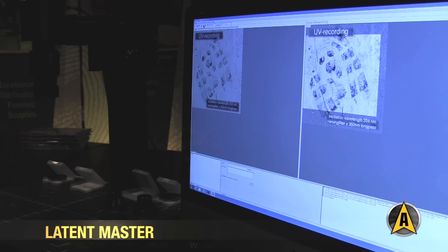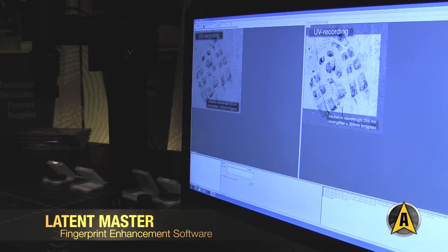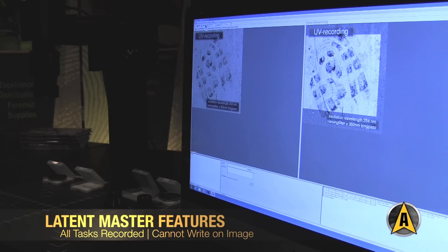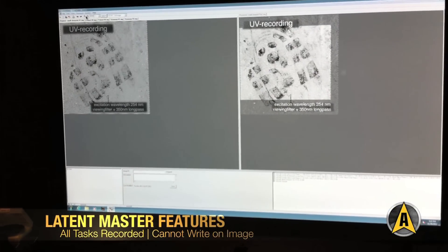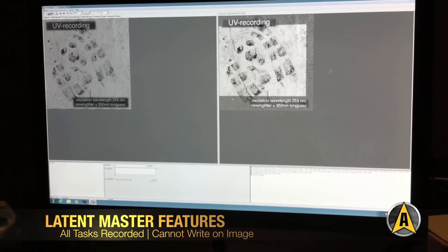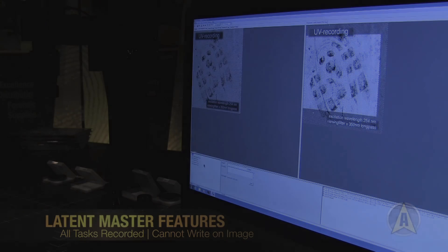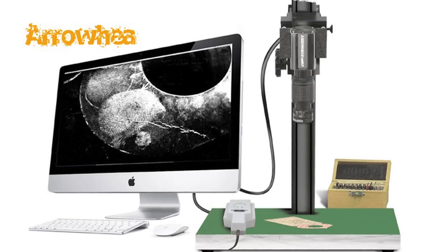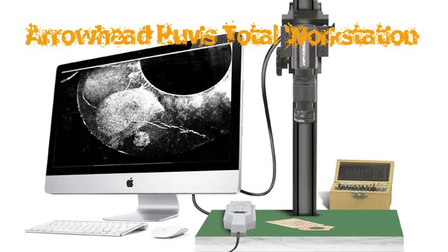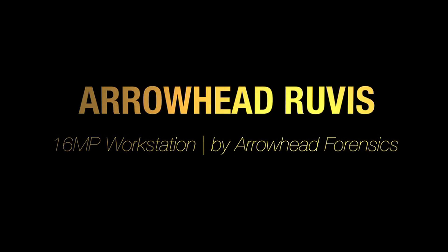One of the advantages of the latent master — and I was the first software to do this — is everything you do is recorded and can be played back and repeated. Everything that you do is in a list. You cannot write it in the image; you can't change an image to convict a particular suspect. It's not possible. You can use the coordinates in this object and see the pattern going down.